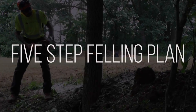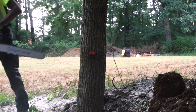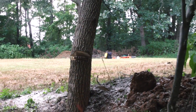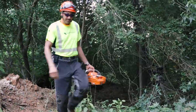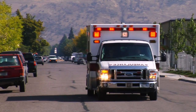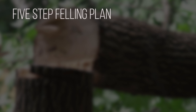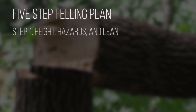A five-step felling plan is a safe and effective way to take down a tree with a chainsaw. A skilled saw user always has a plan, and safety is a critical part of the plan. Nothing wastes time like a trip to the hospital. The five steps of a felling plan are: 1. Identify height, hazards and lean.